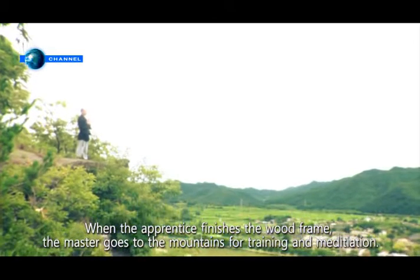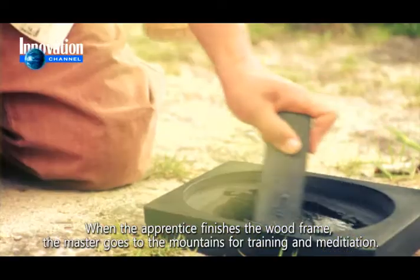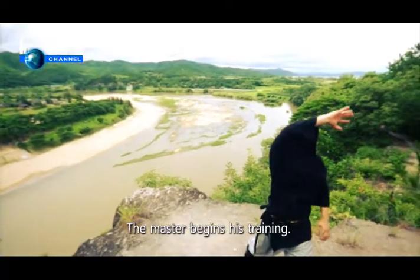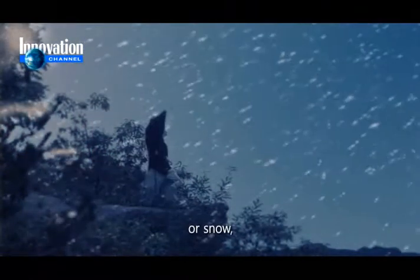When the apprentice finishes the wood frame, the master goes to the mountains for training and meditation. While the master is gone, his apprentice develops black ink with an aged ink stick. The master begins his training through day and night, in rain or snow.